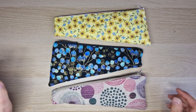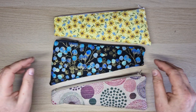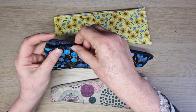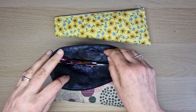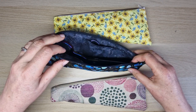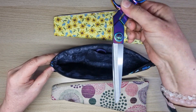Hi everyone and welcome to today's class where we're going to make this lovely scissors case. It's like a zipper pouch - here are a couple I've made before. This is the one we're going to make in the video, and as you can see this one has got a little pocket in, where you can put your little embroidery scissors. You can always make the pocket slightly longer if your scissors are a little bit bigger.